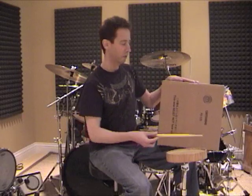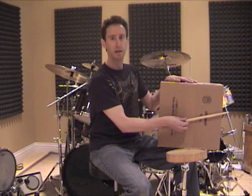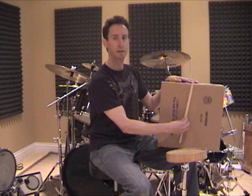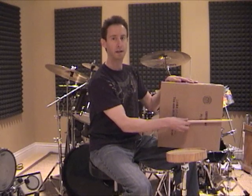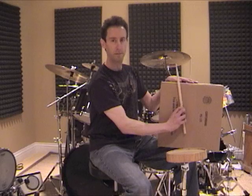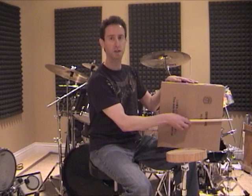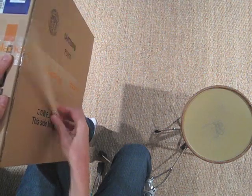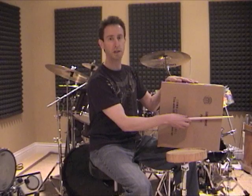I'm just going to take the stick and press it up against the box, and then without using the wrist, I'm just going to rotate the stick up and then back down. Notice I'm not moving it with the wrist — it's just the fingers. Get used to that motion and then you can experiment changing the speed.